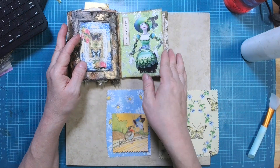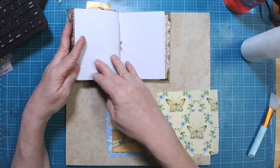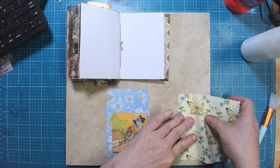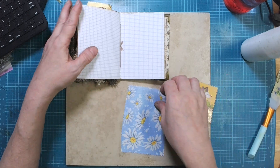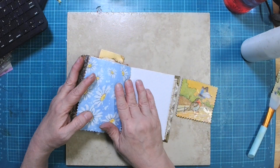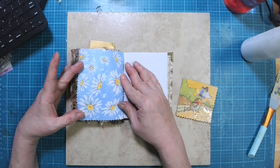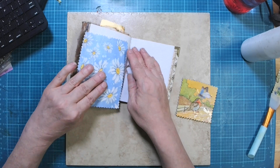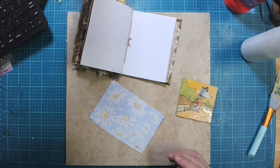For nature, I'm going to take this piece of fabric and glue it down as a backdrop. You can see it's got all sorts of fun daisies on it, so definitely a nature theme.